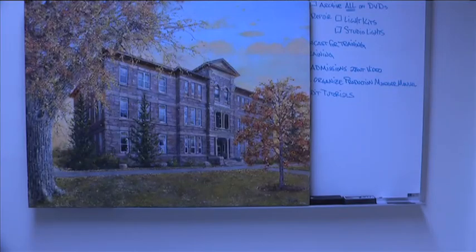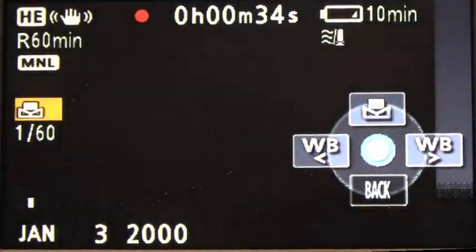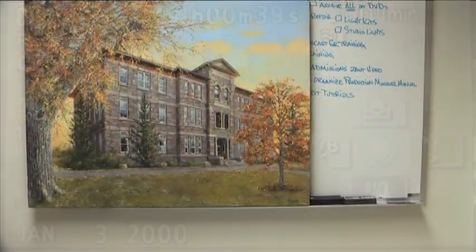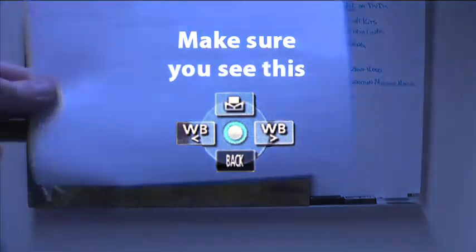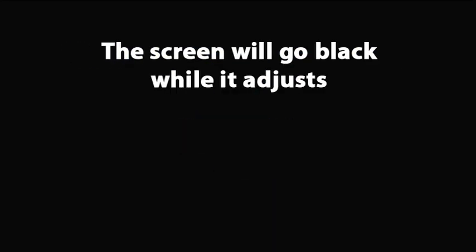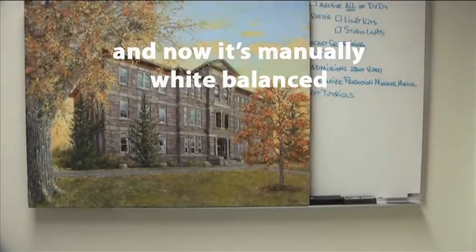If the colors we're seeing aren't quite right, it's really simple. All we have to do is put something white in front of the camera, click up on the joystick, and it will take a picture of it and tell the camera what's white. You'll get much better colors doing it this way. We'll go through that one more time: make sure that you see the manual white balance symbol, get your white card out in front of the camera, push up on the joystick — it will go black for a second while it adjusts, then it's manually white balanced.